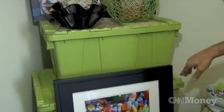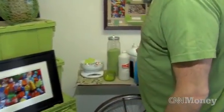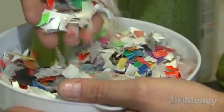We make the boxes in three sizes: medium, large, and extra large. What's unique is that we take these hard-to-recycle plastic bottles out of landfills. We clean them, process them, and we make this flake. This flake is multicolored, but we just take the blue, clear, and yellow.